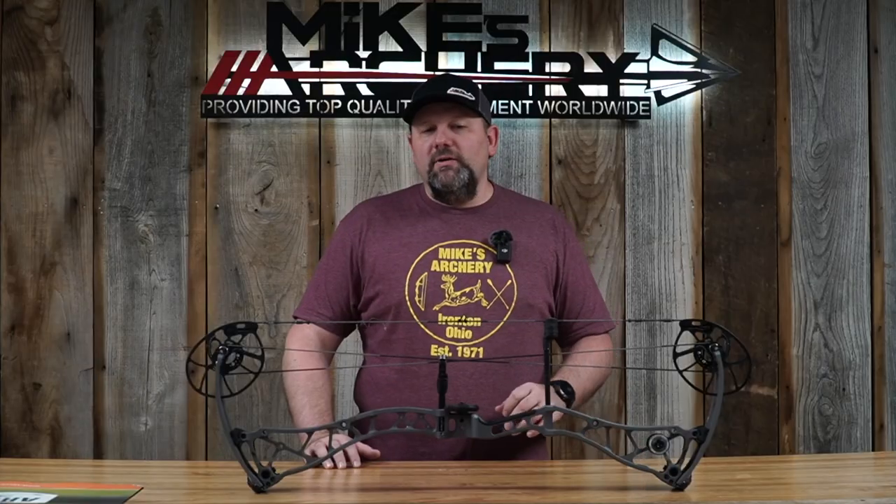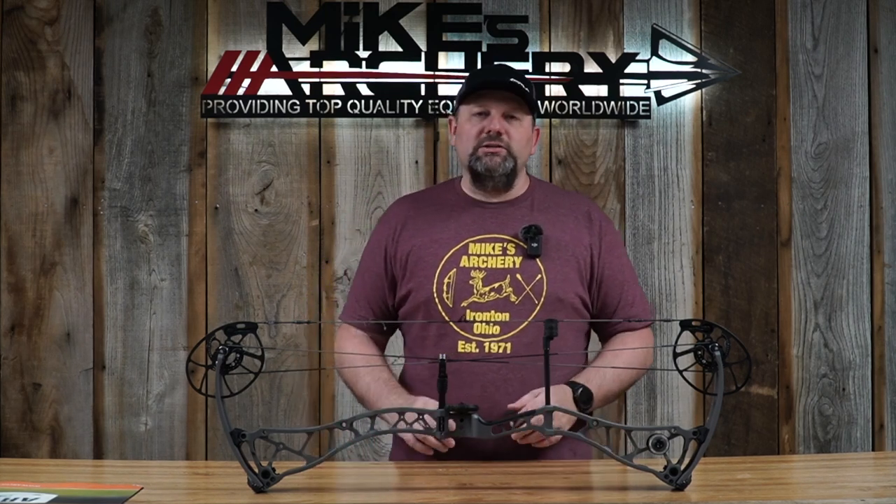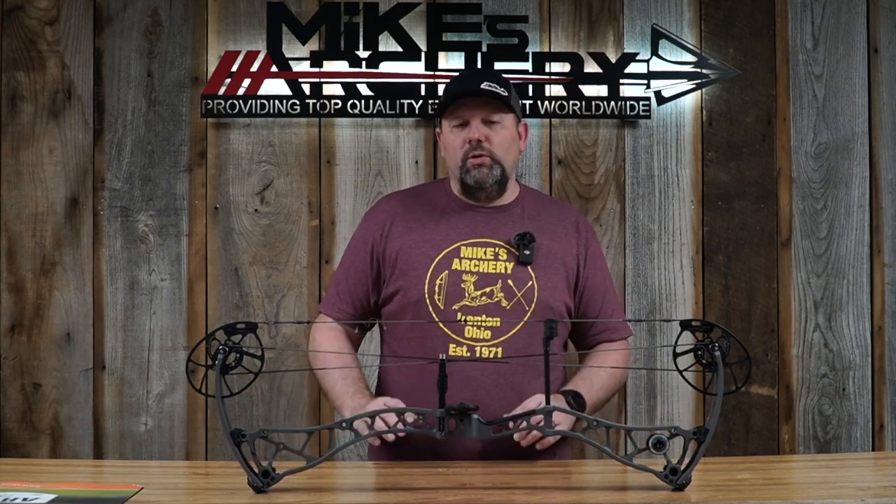The color options on this bow offer quite a few choices from Bowtech. For solids, you can get the SS34 in black, OD green, smoke gray, or flat dark earth. For camo, there's Mossy Oak DNA or sub alpine, Realtree Edge, QuÉbec Verde 2.0, and Kryptek Altitude. So you can really customize this bow into several color options to make it look just the way you want.